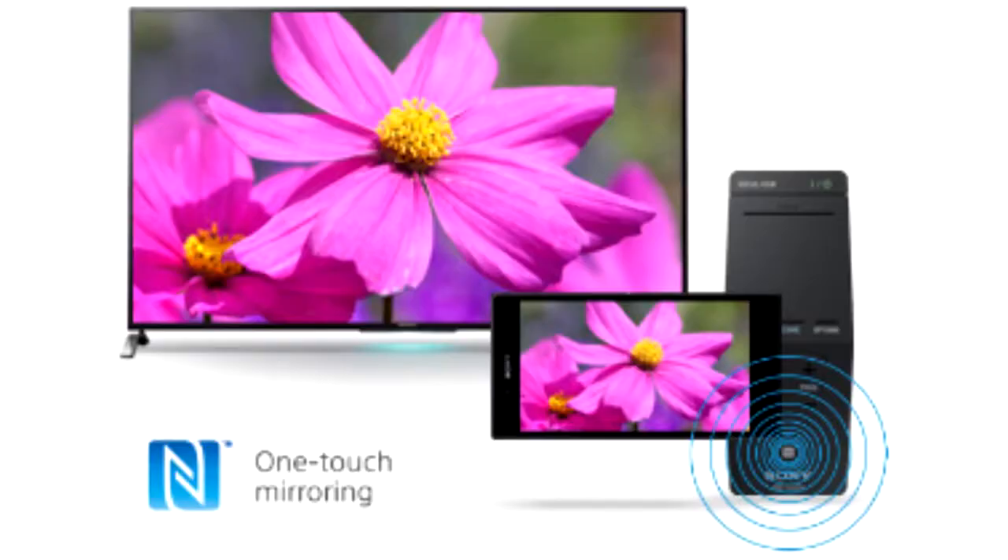Hi, I'm Peg from Sony and I'm going to show you how to use your NFC remote with your Sony Bravia TV. NFC or Near Field Communication is a convenient and simple way to achieve screen mirroring with your compatible devices using just one touch.